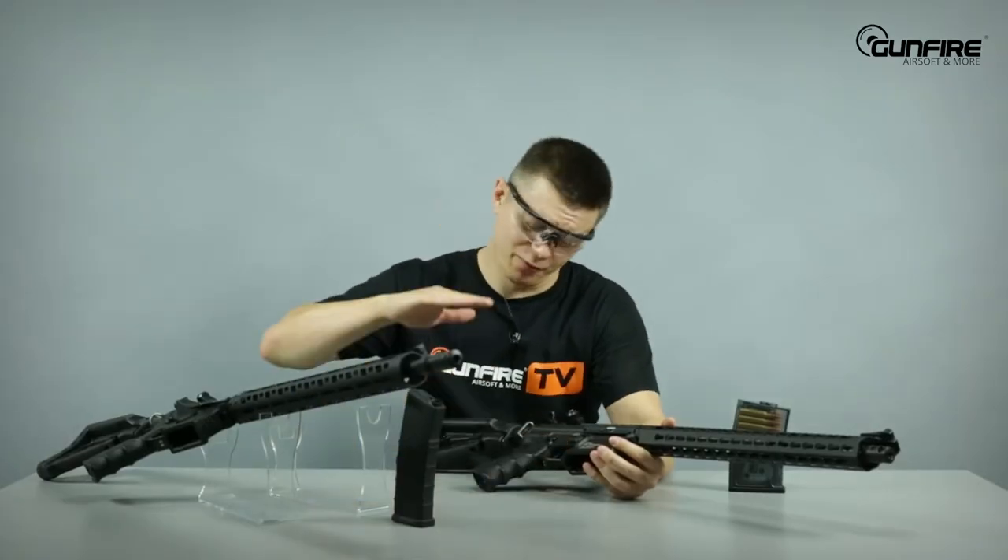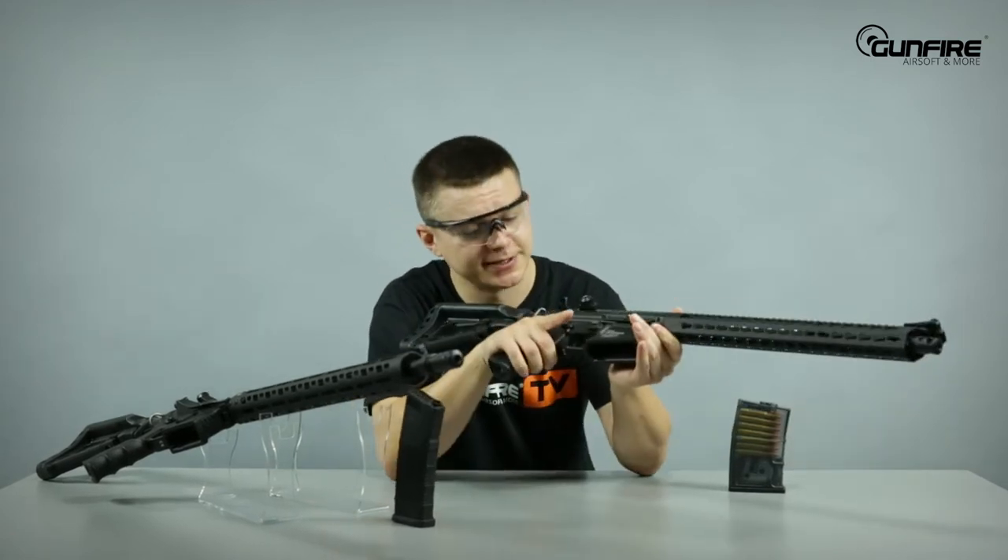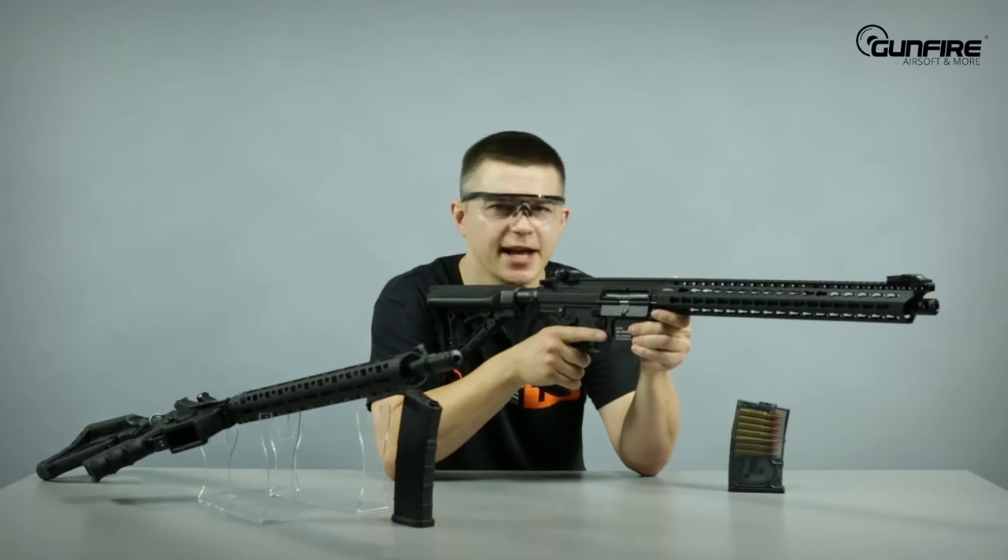Alrighty then! We've got a 7.4 LiPo battery inside, the magazine is loaded with BBs, so let's go! Semi-automatic — and it's dead!